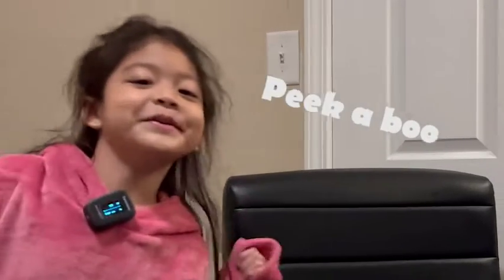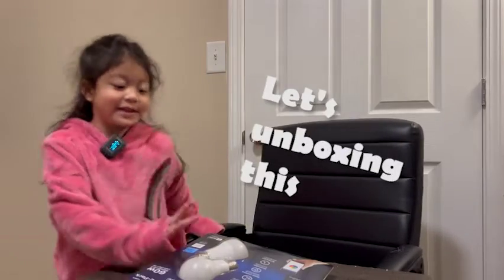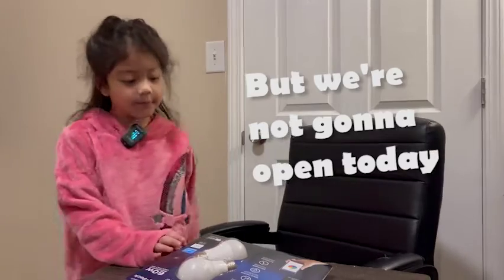Peek-a-boo, I'm right here. Let's unbox this, but we are not going to open it today.